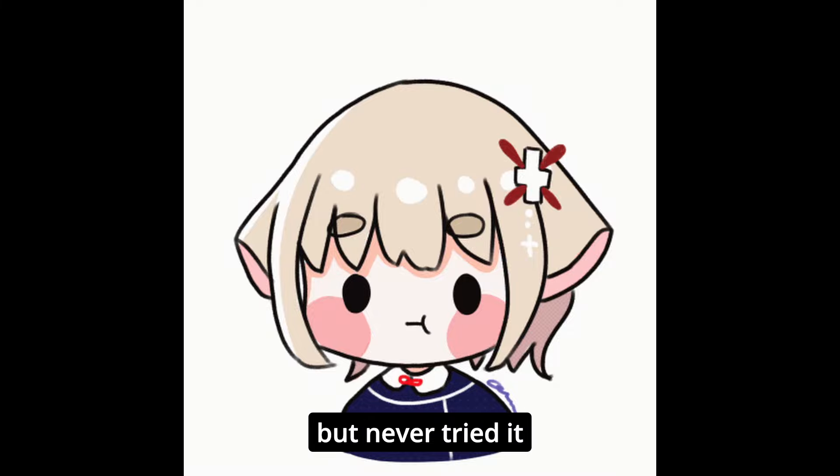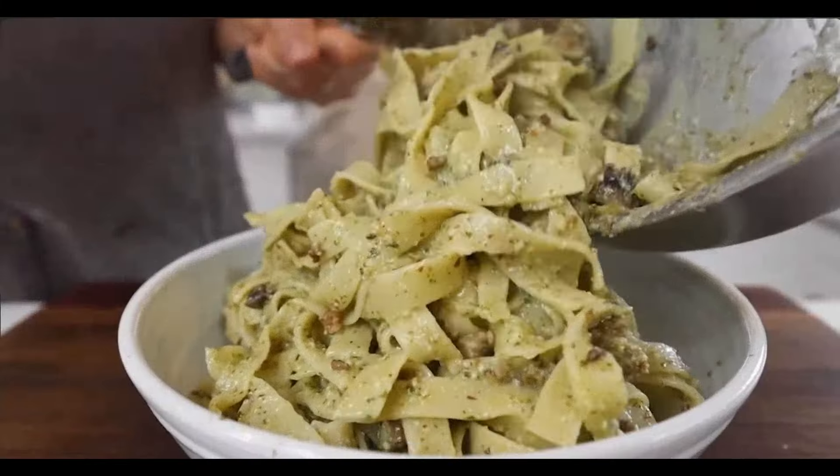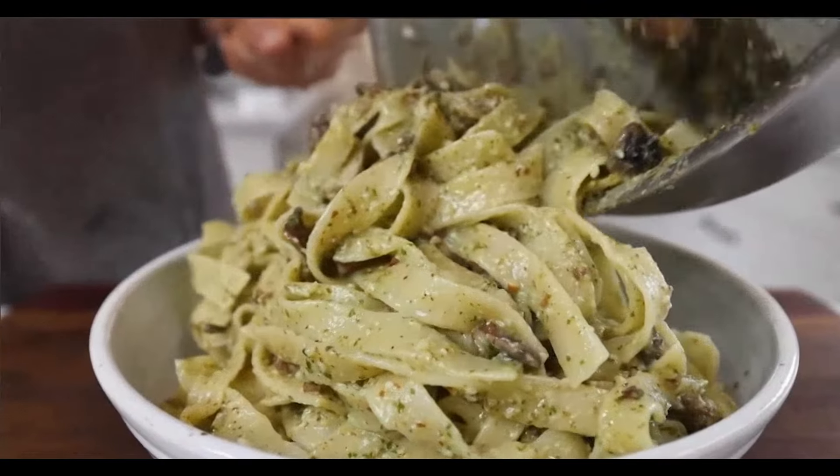I've heard of pesto, I've seen it but never tried it. I found this recipe by ProHomeCooks and it looks delicious — that green pestle sauce sold me on it, so let's give this a try.